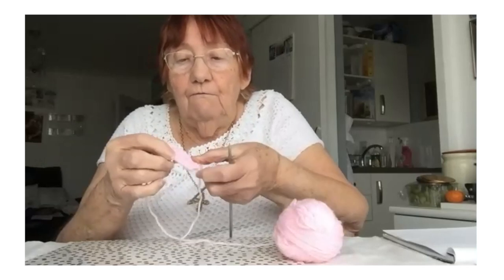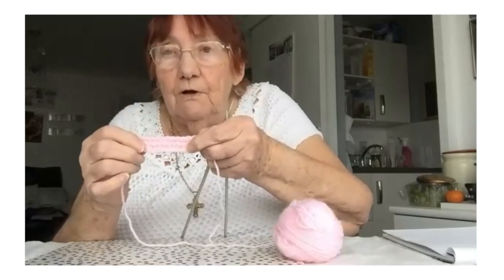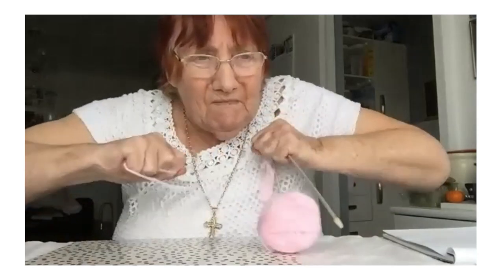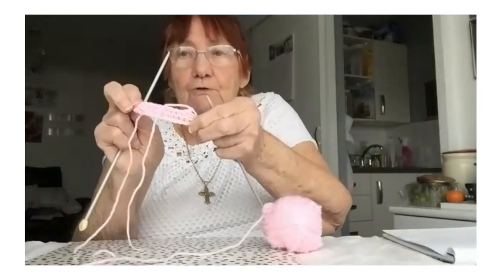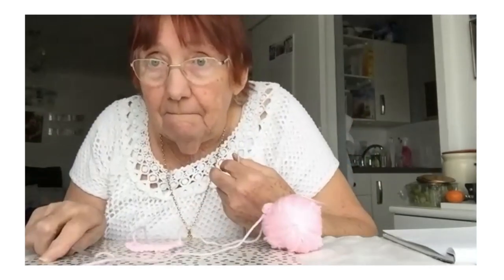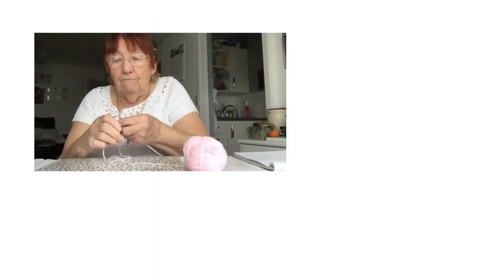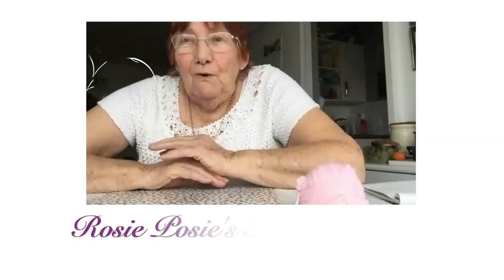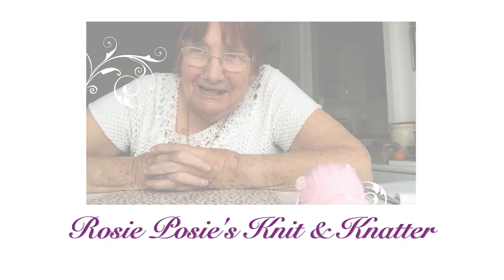When you cast off, that will be where you've cast on a little bit and then cast it off. Now you break — I haven't got the scissors, but I'll break the wool. So that's just a little demonstration, but I will further tell you a lot more. Is that okay? Rosy Poses Knit and Natter — we'll see you next time. Bye!